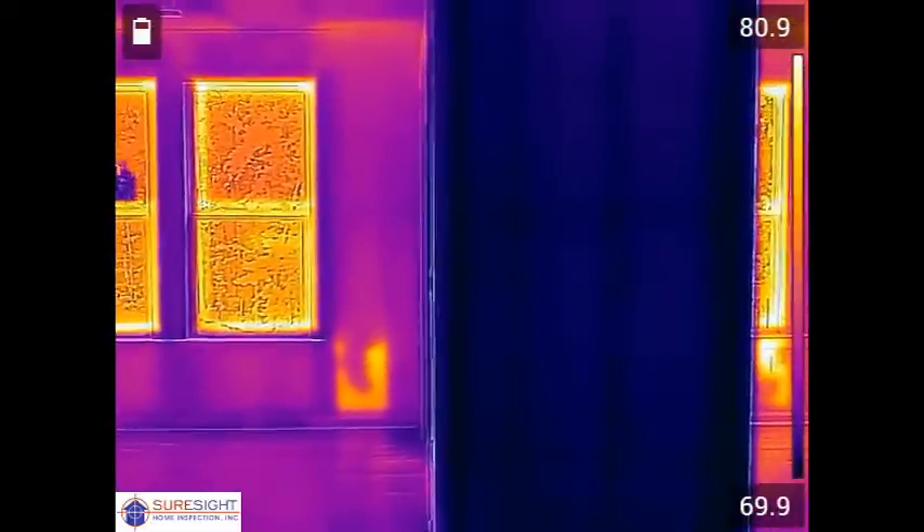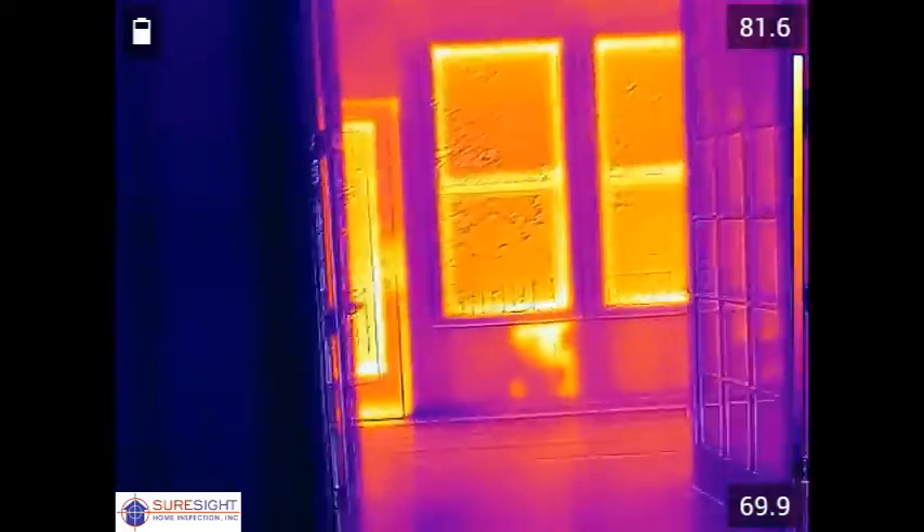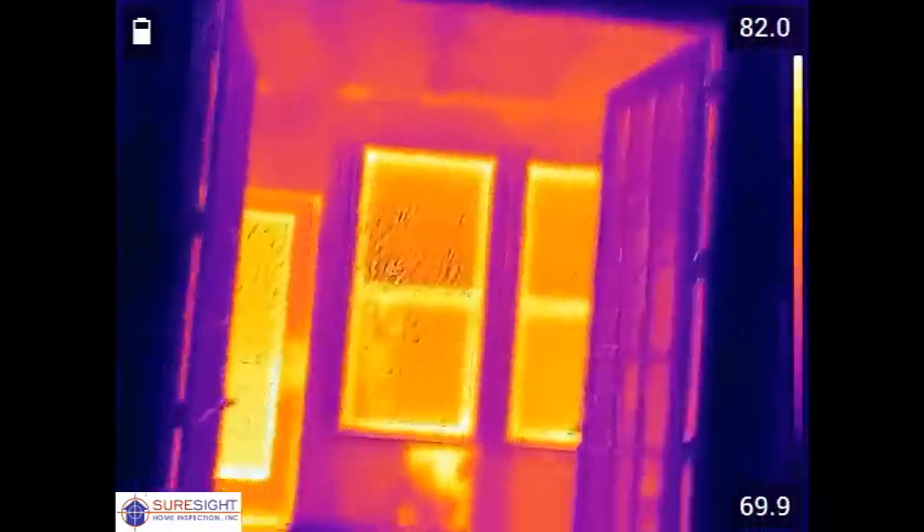That's likely from electrical wiring, maybe a hose bib on the outside at the wall there, and they never fit the insulation properly around those. Again, very common.